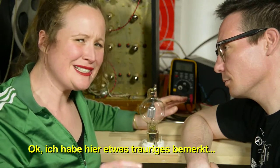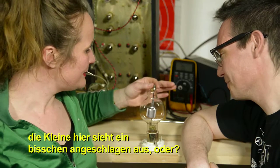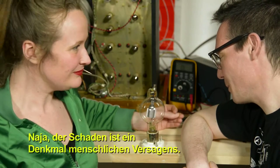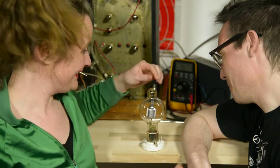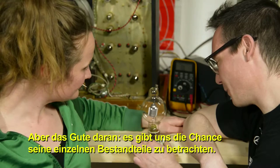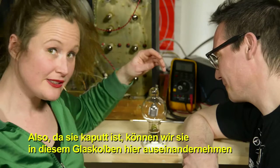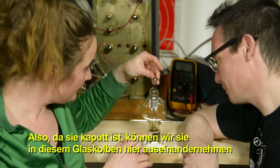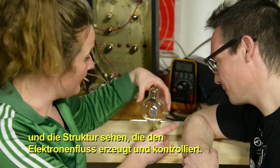This specimen looks a little busted. The damage is a monument to human failure — but on the brighter side, it gives us a chance to look at the elements it's made of. Because it's broken, we can take it apart inside the glass envelope and look at the structure that produces and controls the flow of electrons.